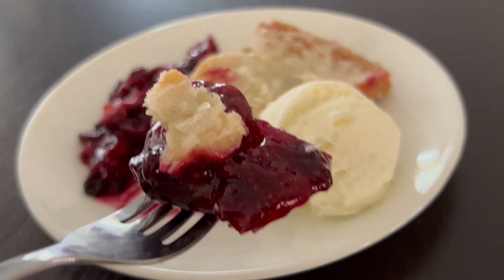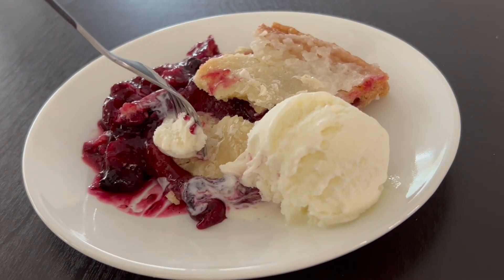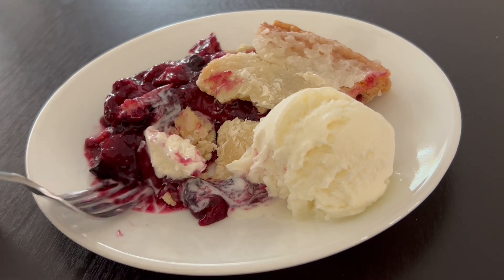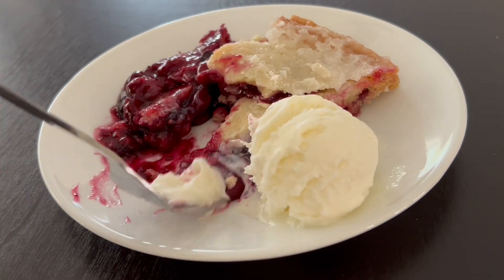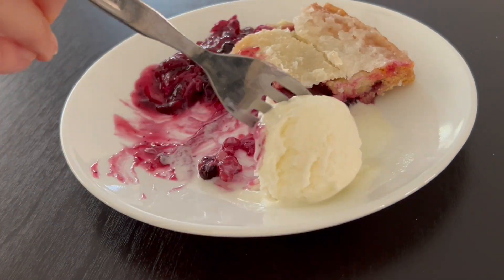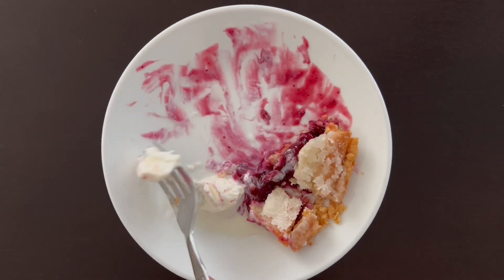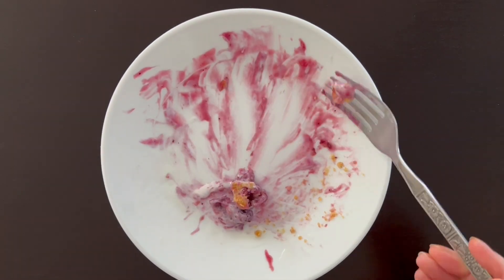So I gave it a try, and I was actually very impressed. The texture of the crust was very nice and flaky. Mind you, I was tasting this a couple of days after I bought it because I couldn't get to it right away, but the texture was great. The berries were not too sweet, and I was a little worried about the cranberries because they could be a little tart — but not at all.